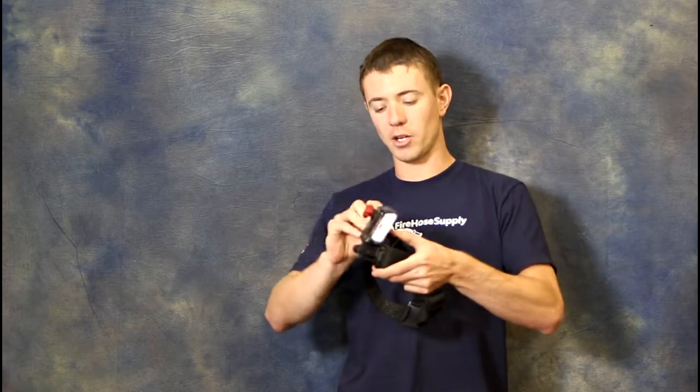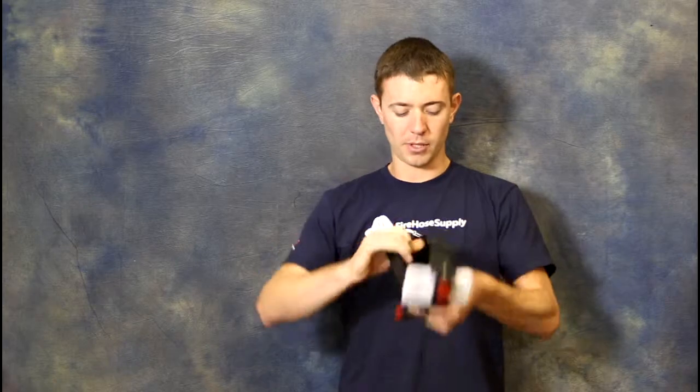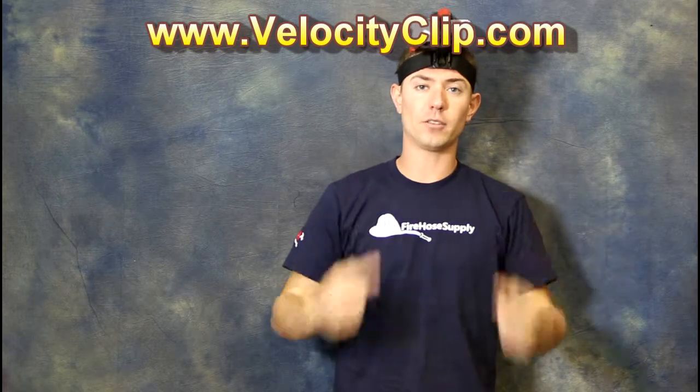The Velocity Clip has 180 degrees of adjustability. It has interlocking gear teeth in there to ensure that once you set that angle, it's not going to go anywhere — it won't change on you. So you just tighten it up really good, pop it right on your head. Now you're ready to shoot awesome point of view videos from the angle of your forehead.